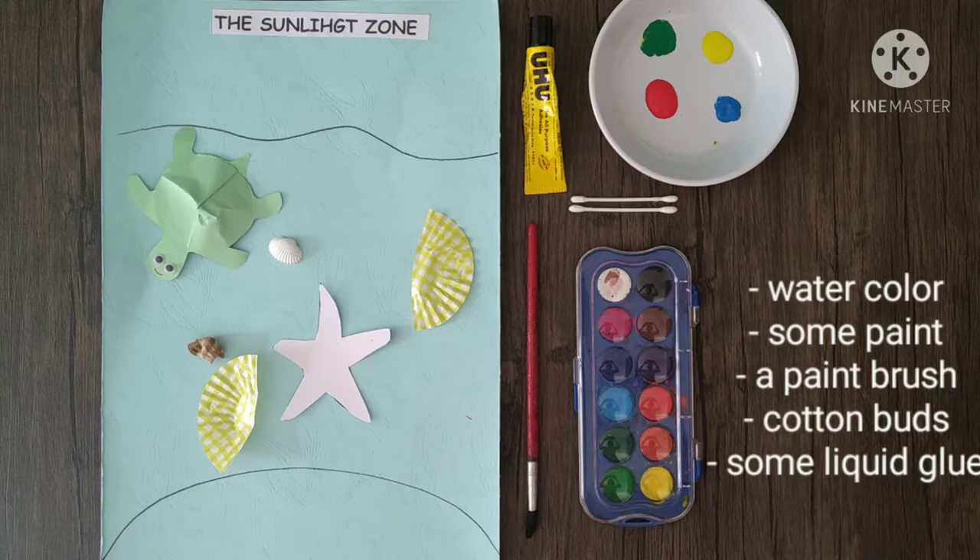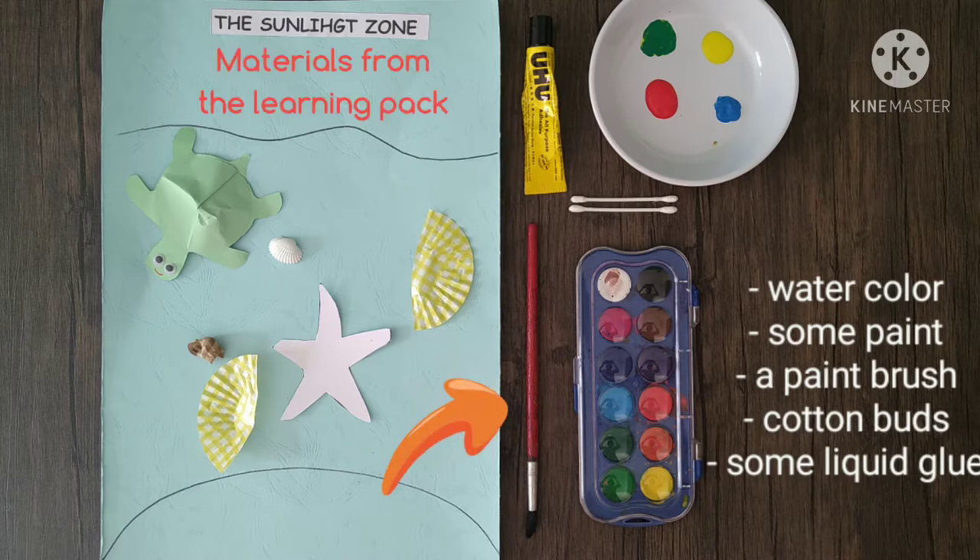These are the materials that you need. Get the materials from your learning pack and please prepare some paint, some liquid glue, a paintbrush, two cotton buds, and watercolor.